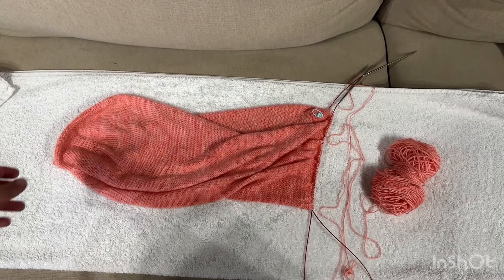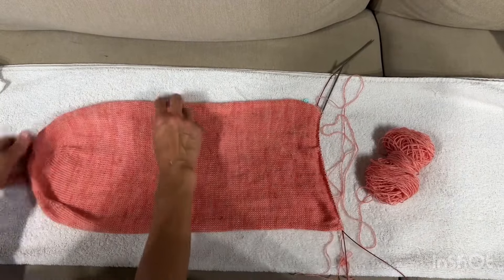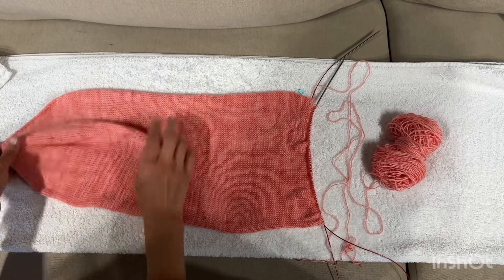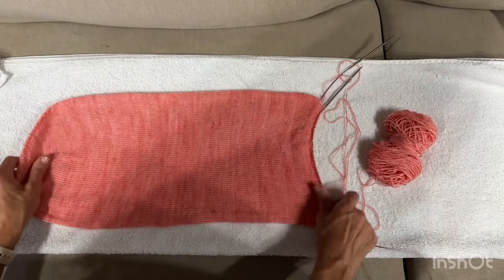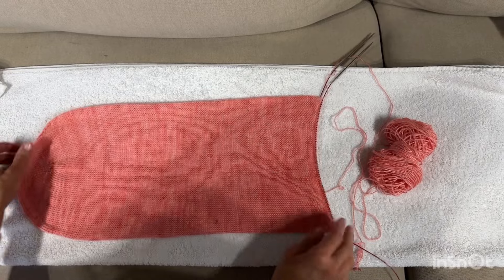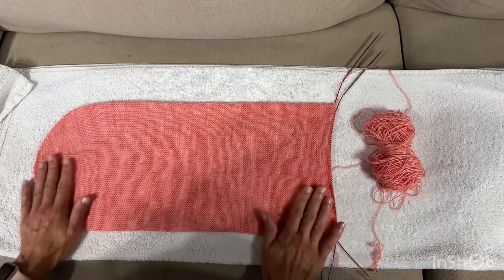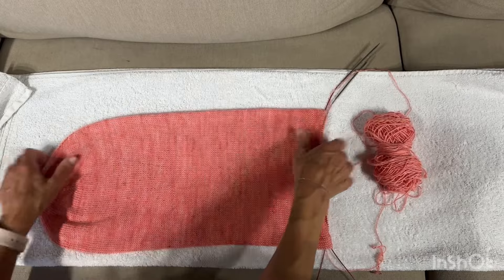I've taken the Musselbra out of that damp towel and put a new fresh towel out. I'm going to lay it out flat — these are the increases at this end and I want to make sure the two end increases are on the edge and the middle increase is in the center. The other end is on the cable and the ball is just here. I'm not stretching it or pinning it, just smoothing it out and letting it relax.